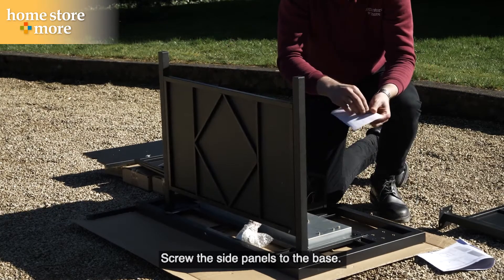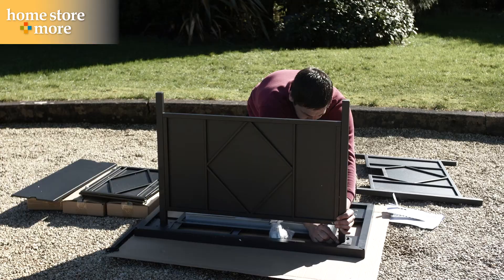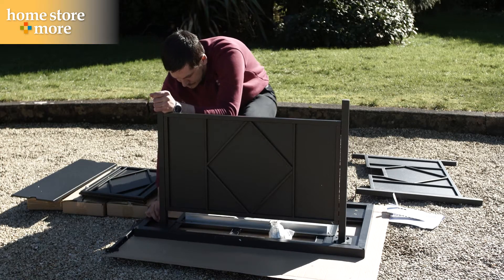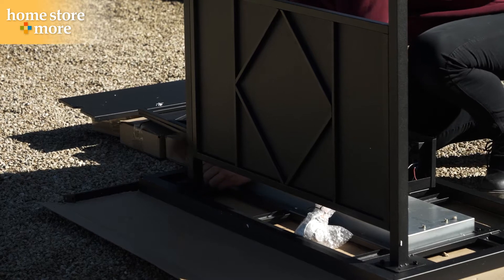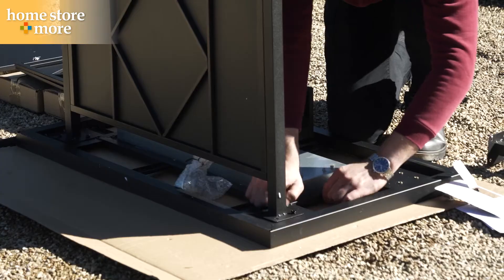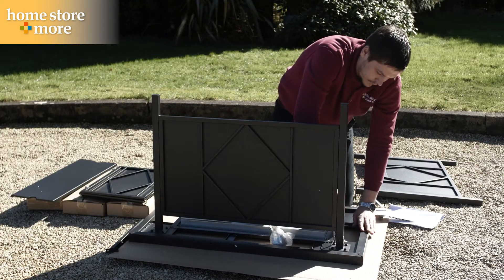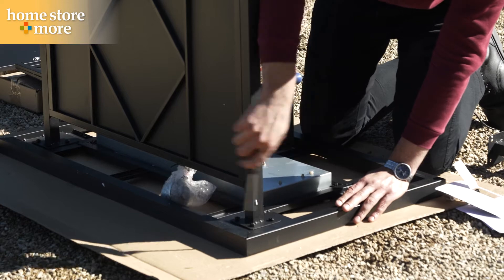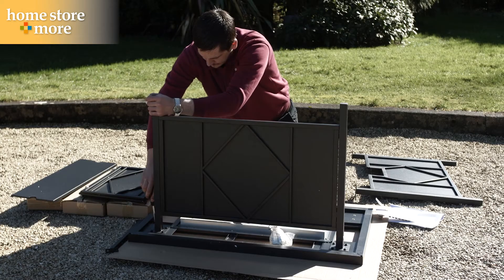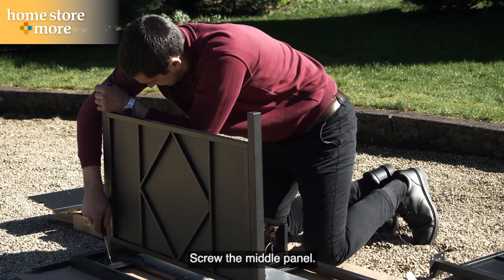Screw the side panels to the base. Screw the middle panel.